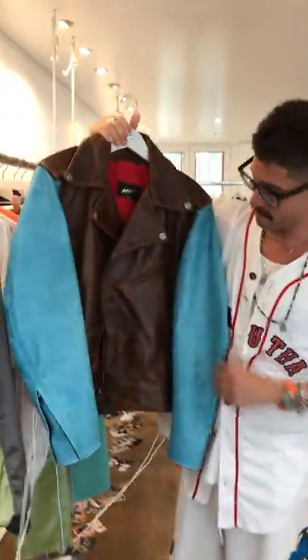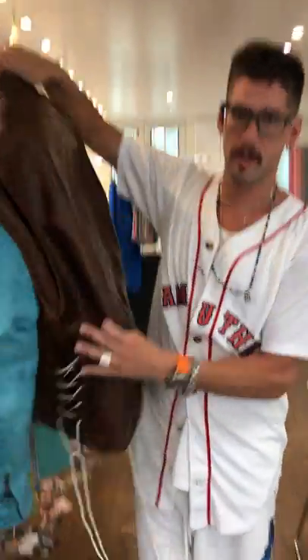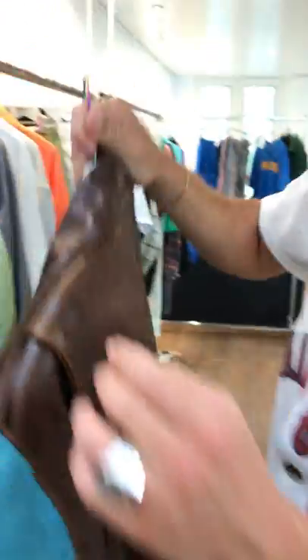Really cool version of the perfecto — you know, fun with the white laces. Beautiful, beautiful crazy horse leather. So the more you wear it in, the softer it gets and the more just feel it has.